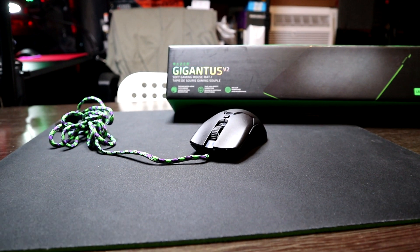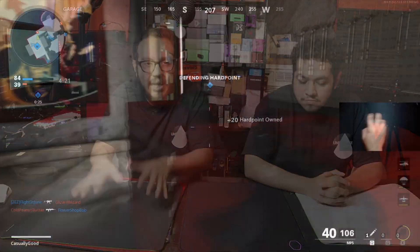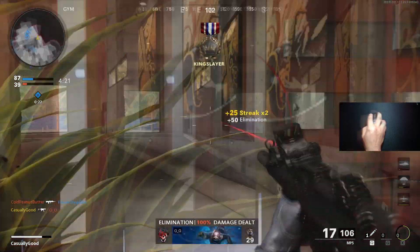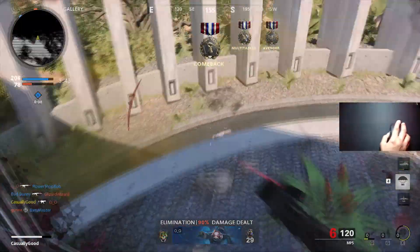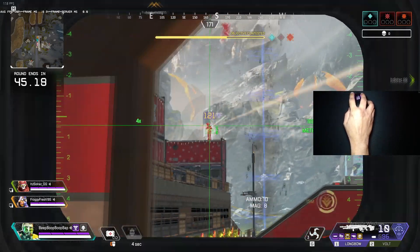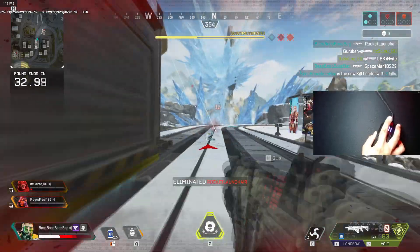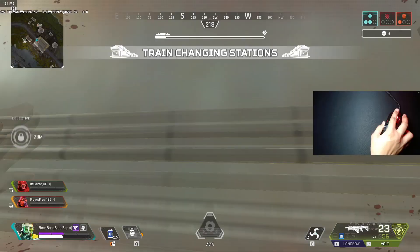My number four is the Razer Gigantus V2. I put a lot of time with it, compared it with the GCS40, and when I used it again recently, I was able to perform really well with it. It does get affected by humidity, but if the environment is right, it performs well. This pad does not get affected by humidity as much as the Long Tank, which is why it's higher up on the list. For 15 bucks, the performance is crazy — I highly recommend it for people just starting out with a low budget.